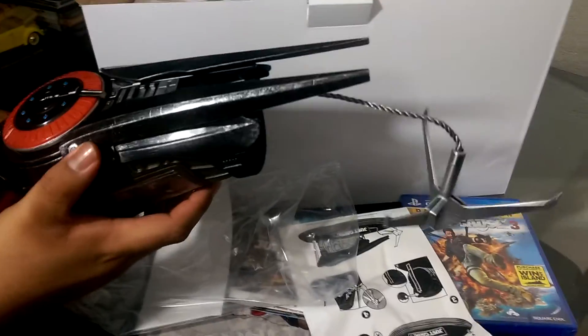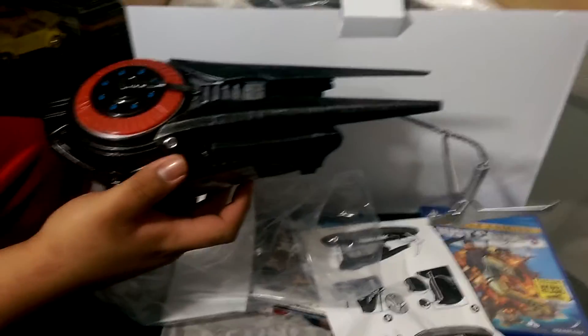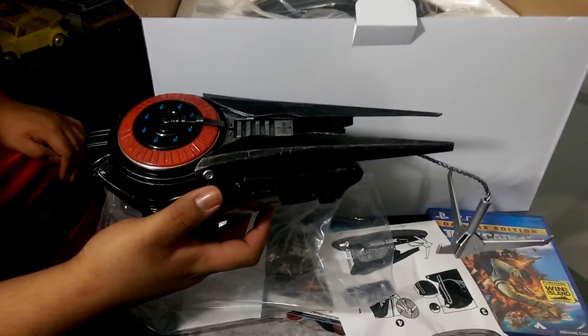I thought Halo was bad, I thought we overpaid there. But collector's editions are getting so bad nowadays, guys, it's just out of hand. You can hear that in the background - that's our heater that just started up, so it's gonna get pretty loud in here.